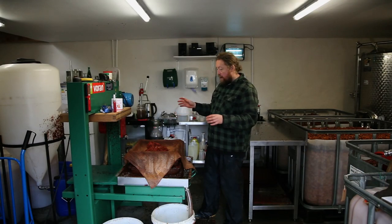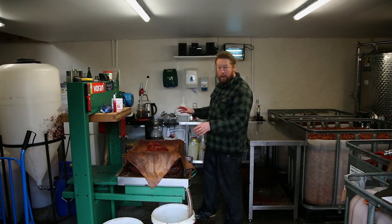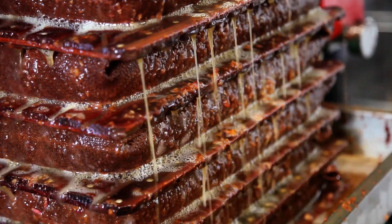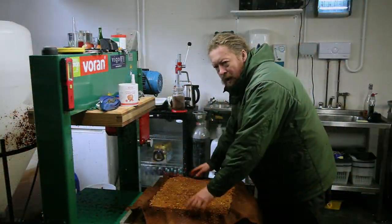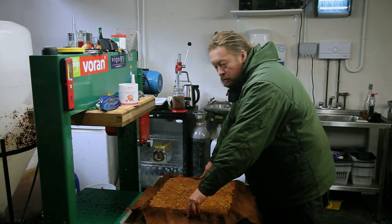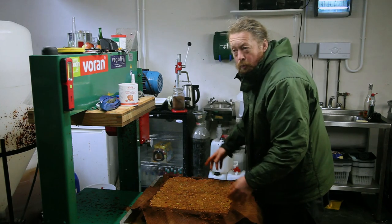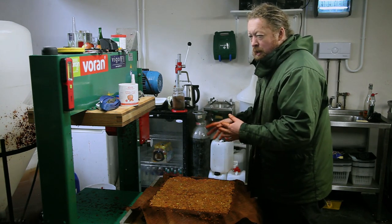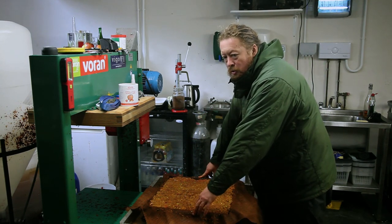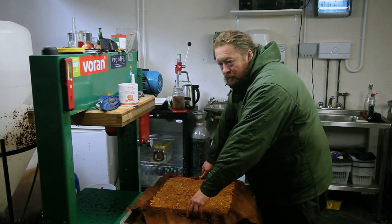Now we're pressing the cider. It's a standard rack and cloth press. The sharp apple container is in the far corner and the bittersweets are in the other two — it took 15 plasterers buckets on top to mill everything. Traditional cider apple varieties have what cider makers describe as a woolly texture — hard to describe exactly, but the texture of the flesh makes pressing very easy, giving a clean juice extraction. Some varieties like Yarlington Mill, and especially eating and cooking apples, weren't selected for woolly texture and can be quite difficult to press, especially when ripe.